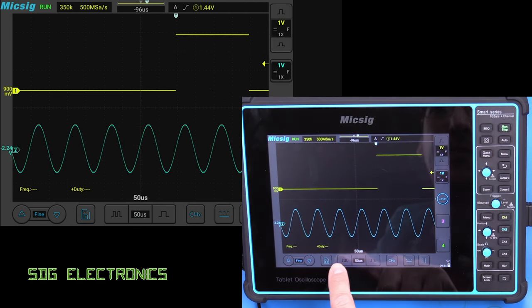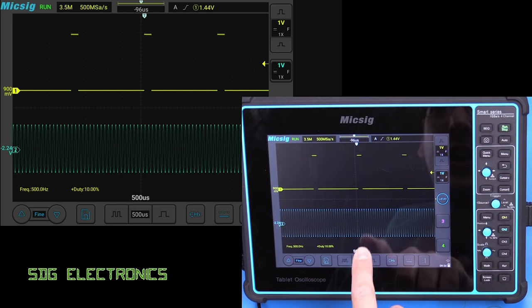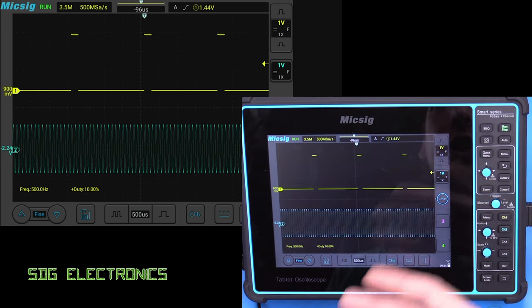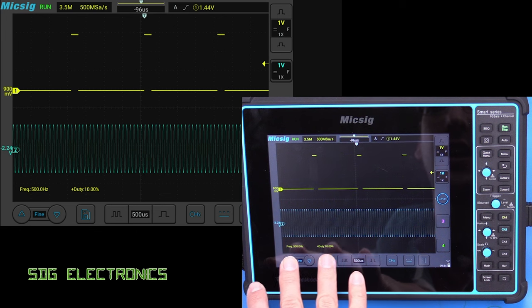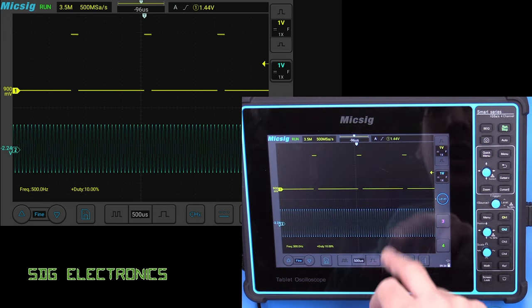So we need to change the time base so we have at least one cycle in there. Now we can see we're putting 500 hertz in and our duty cycle is around 10%. That's actually the signal generator that we're using for testing the LED drivers. These are nice and clear on the display, and depending on the colour, that shows you which channel it's assigned to.